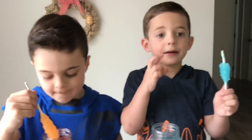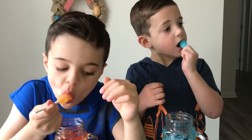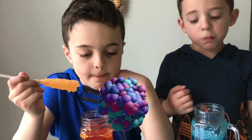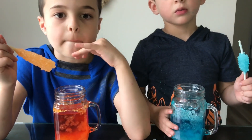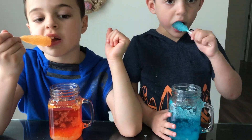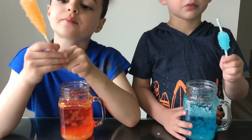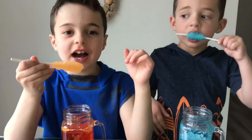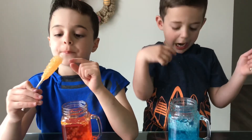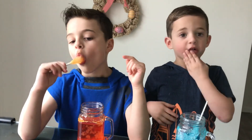Now do you know the science behind rock candy? To make rock candy, you need water and sugar. Water and sugar are both molecules. When we heat up the water, the water molecules spread apart and then we have all this space that we can add sugar to. Now that we have sugar inside the heated water, this is called a super saturated solution. As the solution cools, the sugar begins to crystallize. And this is how we make rock candy.